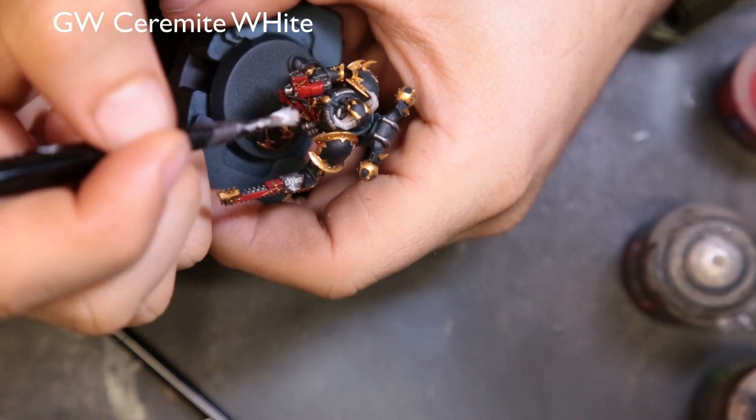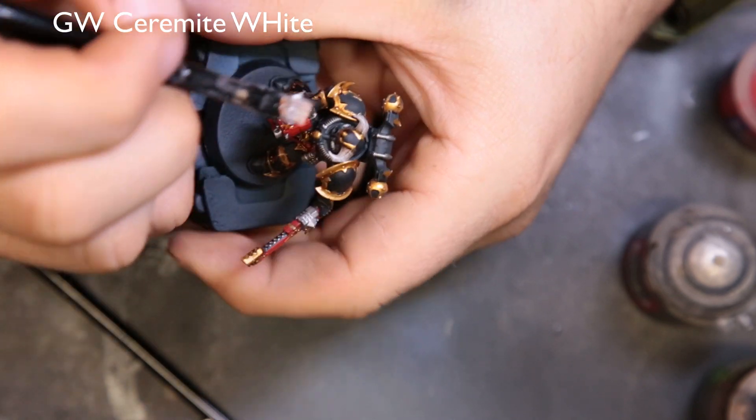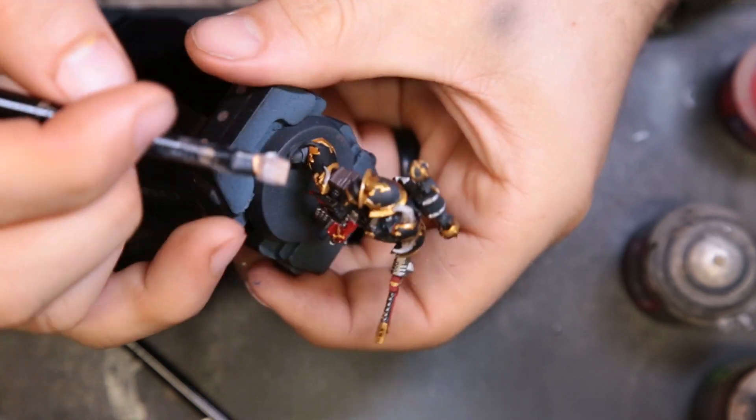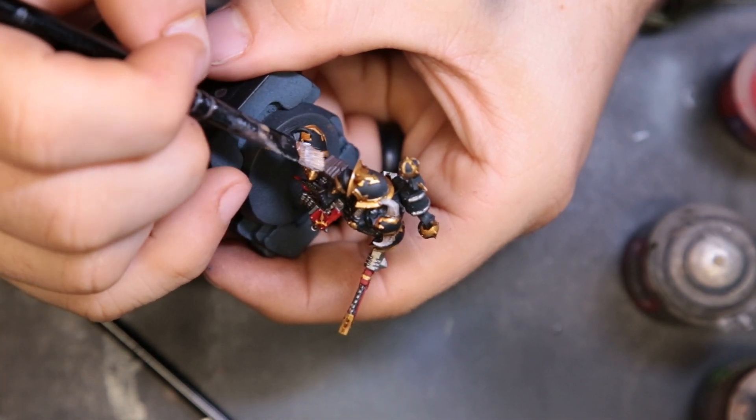Now we're coming through with Ceramite White and just dry brushing the tips of the horns on his helmet and also dry brushing the little horns on his leg guard. Nothing crazy.